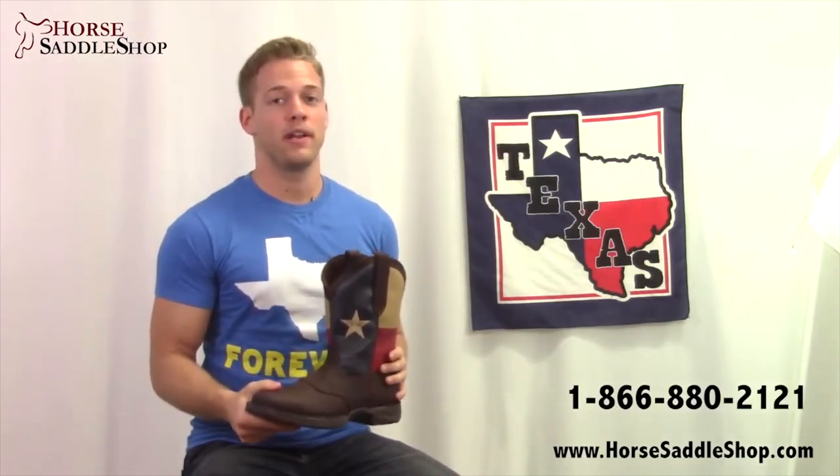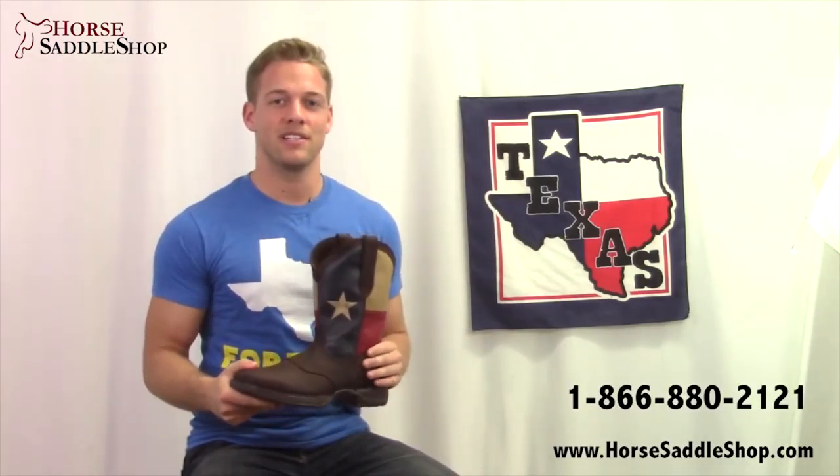If you're wanting to learn more about this Durango boot you can visit our website here or call this number or stop in at our Northern Indiana location. Thanks for watching guys, Texas forever.